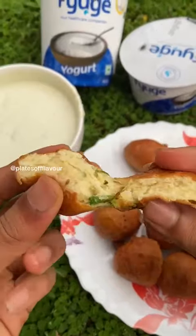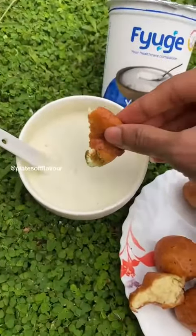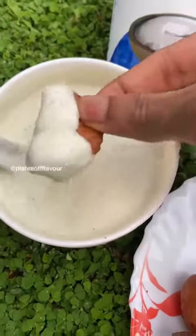The ingredients are correct. If you want to eat the goli baji, we'll try it too.